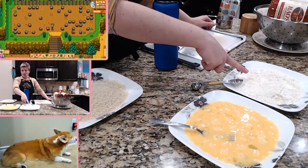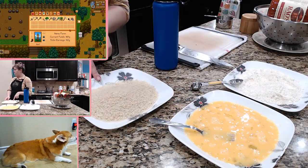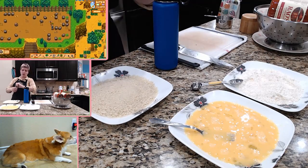This has flour, garlic powder, salt, and pepper. This is three eggs with some milk. This one back here is just panko with some oregano and some thyme — just give it a little extra seasoning there.